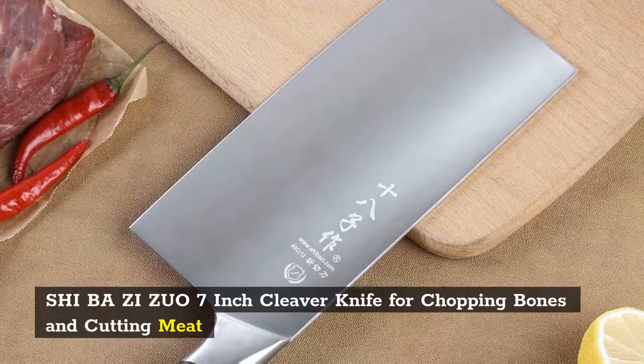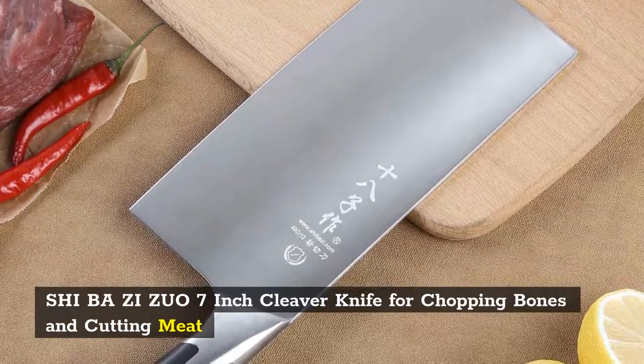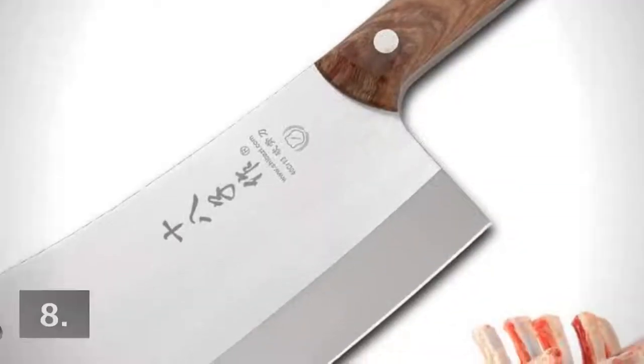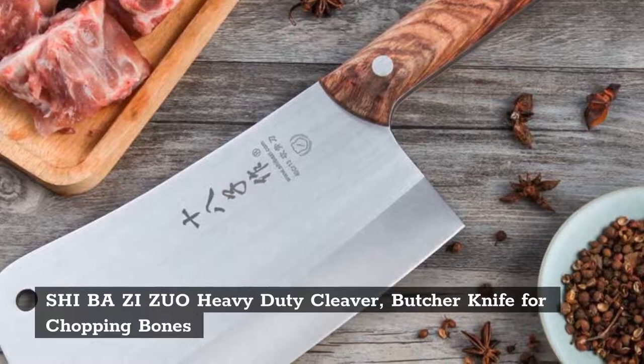Number 7: SHIBAZ Zuo 7-Inch Cleaver Knife for Chopping Bones and Cutting Meat. Number 8: SHIBAZ Zuo Heavy Duty Cleaver.